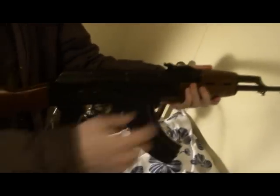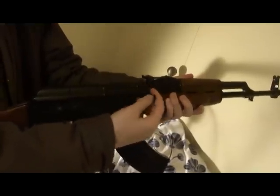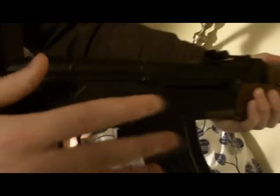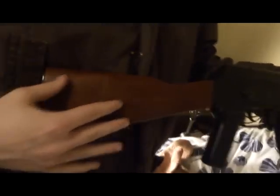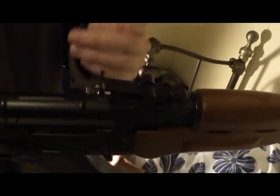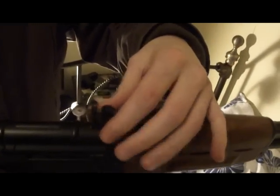It is a lever action rifle. You see the lever here — you pull back. It also has a fire mode and safety. You can notice the fine wooden texture at the buttstock and at the frontstock. It also comes with an iron sight, which you can actually change depending on if you want to shoot people at a short distance or at a long distance.